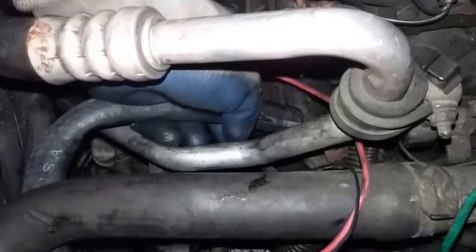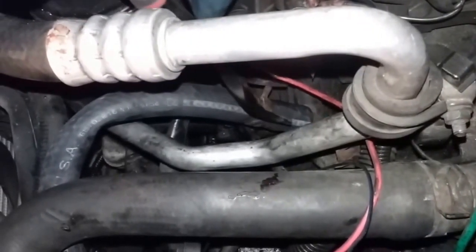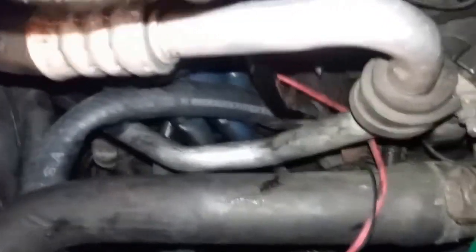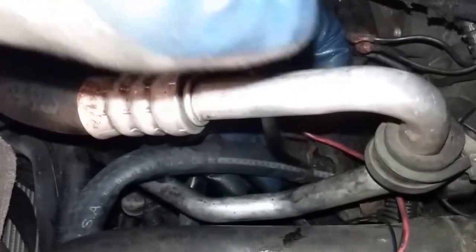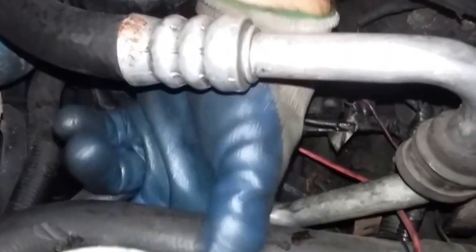Now putting it on the last connection — push it all the way up on there. I'd held it down here before to see which position to put my clamp in so that I'd be able to get to it, otherwise you'll end up with your clamp pointing somewhere you don't want it to be. Here's one of the hoses — it's a little bit longer than the other one so it can gently make the curves without kinking.